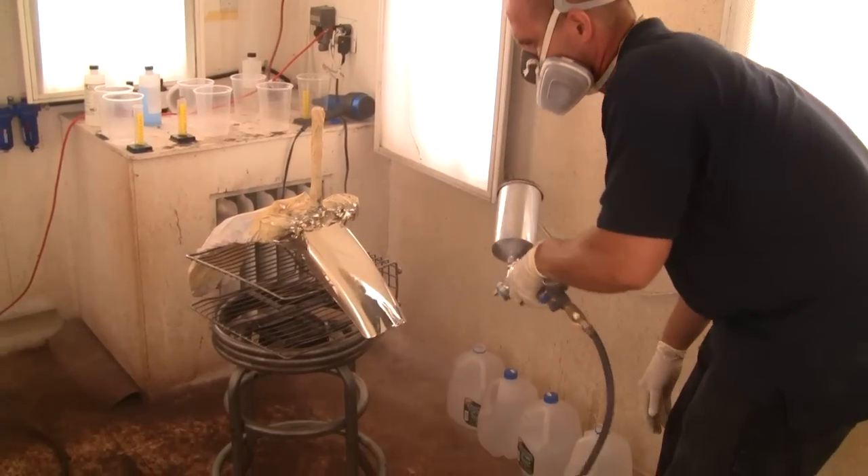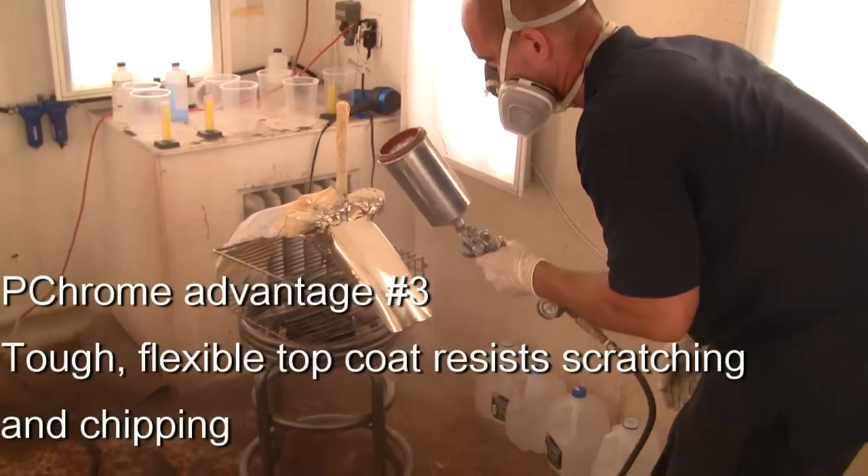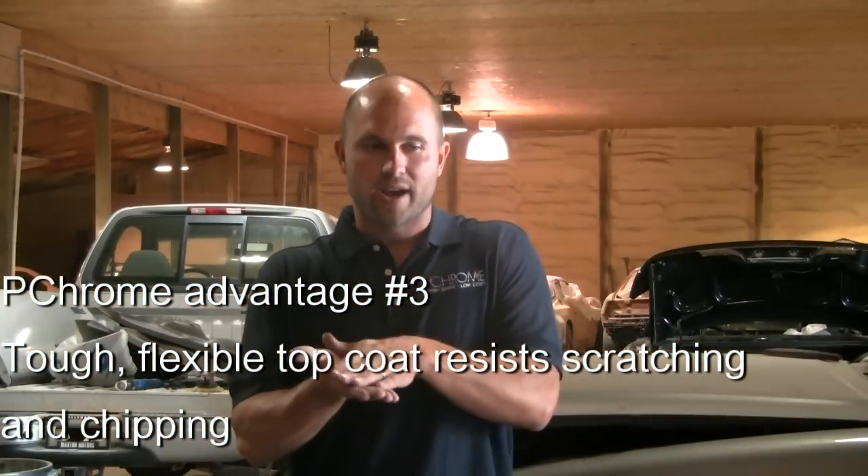It's faster — you can get the whole process done in one day without baking. With every other company, you have to bake it. PChrome's topcoat is so hard you can't hardly dull it up.